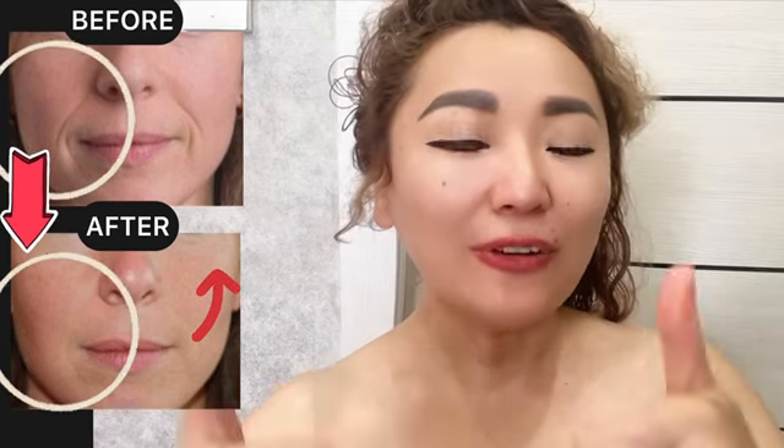For good results, do the whole complex of exercises regularly, two to three times a week. Please don't forget to like this video and subscribe to the channel.